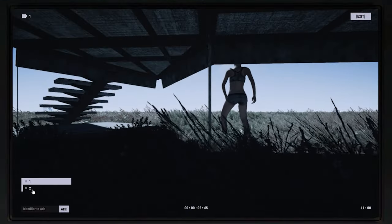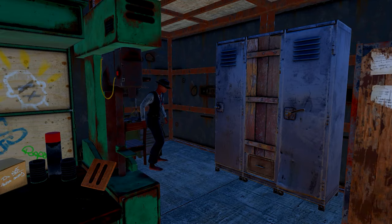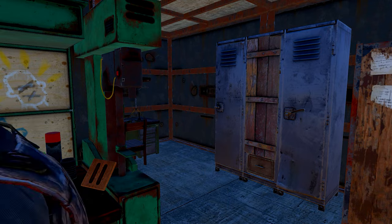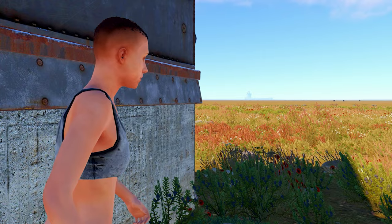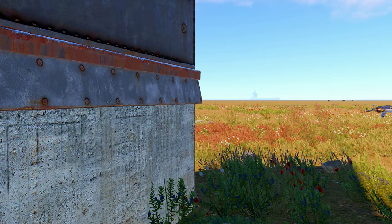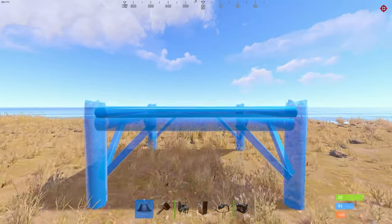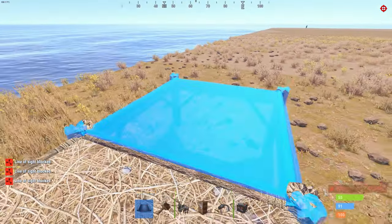Do you like what you see? Alright, so make sure to place two square foundations a bit above the ground, just so you could fit underneath.